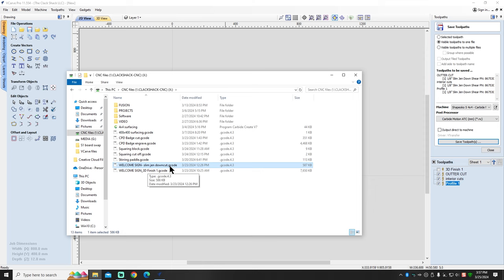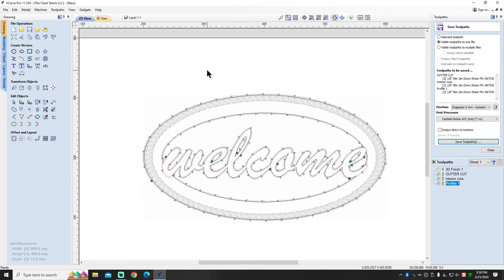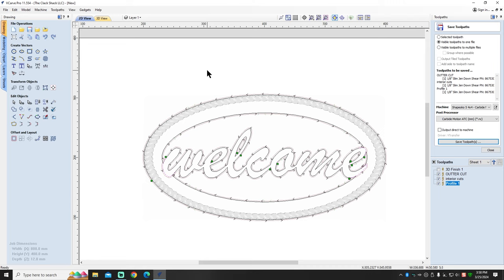You can see where I did my welcome sign — this is the one I painted yellow. This is the slim Jenny down-cut for the 3D finish. As long as I read the name of the file, I know what bit to put in there. That's the gist of it. I'm not a professional with VCarve by any means — I've been bringing you along the way and I'm getting better. The more I do, the more I learn, and the more I mess up, the more I learn. Never be afraid to make mistakes because that is one of the parts of the learning curve.